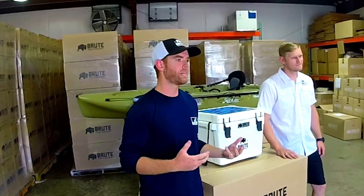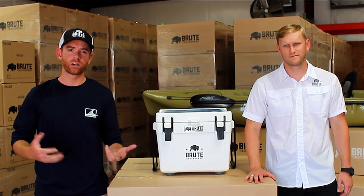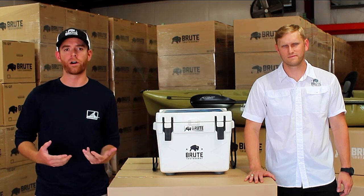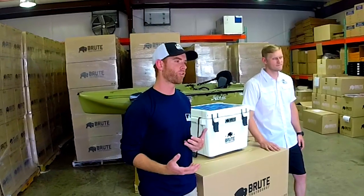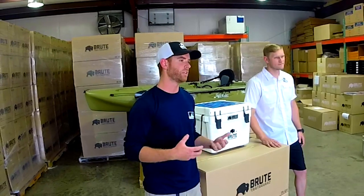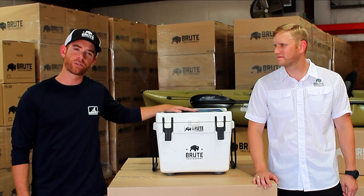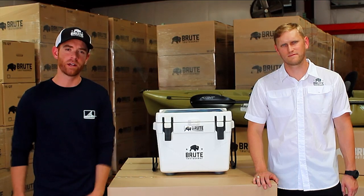As a kayak angler, I'm always looking for ways to make my time on the water easier and more efficient. But at the same time, it's nice to have luxuries like cold drinks, snacks, and fresh bait when you're out on the water. The problem with taking a cooler out on your kayak instead of a traditional milk crate is that you lose a lot of that utility and storage. So today we're going to show you how to rig out your Brood Outdoors cooler using Yakgear and Railblazer products so that you can have the best of both worlds.